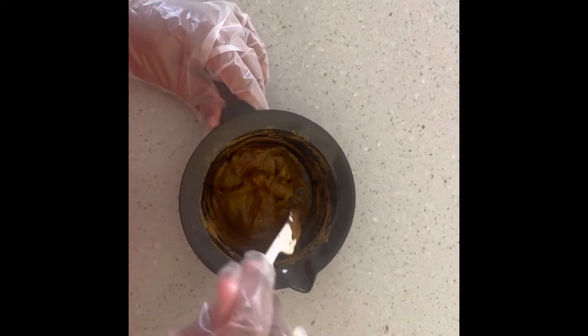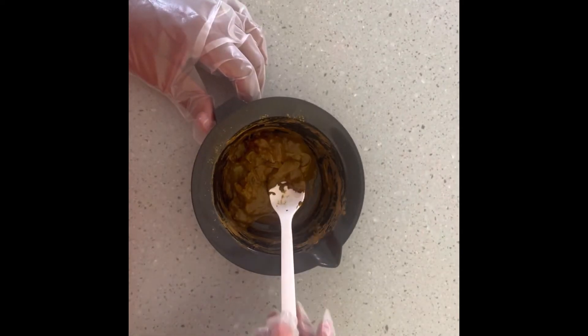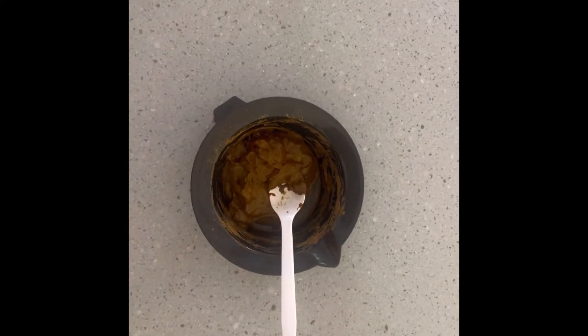This is the consistency that I like for my henna. I like it more on the thicker side than the thinner side. The reason being is when I put the henna on my hair and wrap it, it can tend to drip, and I don't like that. I find that when it's thicker, it drips less than when it is thinner.